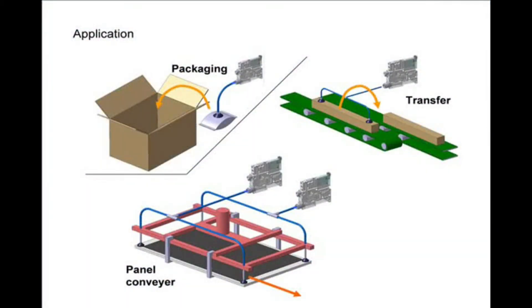Vacuum ejectors are commonly used for pick and place transfer of workpieces in many industries. Compressed air is consumed and exhausted continuously during suction of workpieces. Ever wish to have a vacuum ejector that stops consuming compressed air during suction of a workpiece and automatically controls to maintain the vacuum pressure?